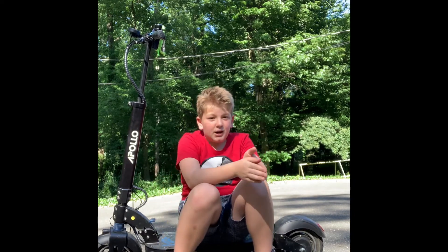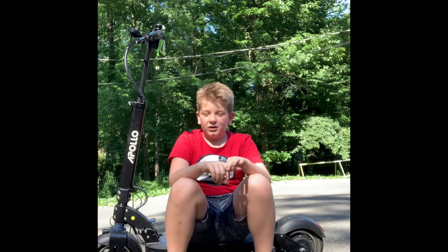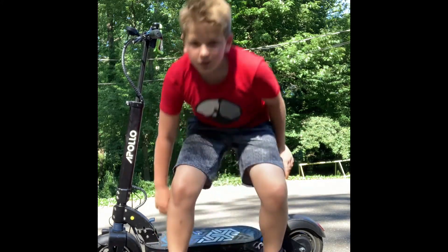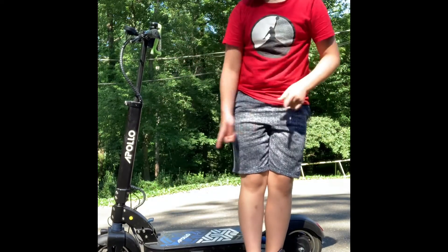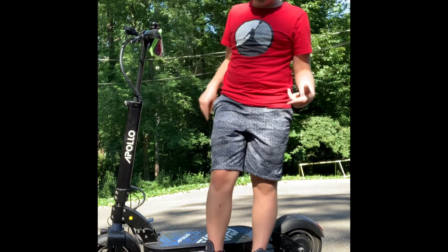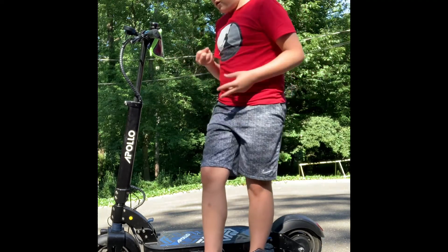Thank you guys so much for watching. I'll see you in a later video — I'm going to be showing my 3D printer, it's going to be awesome, so make sure you hang out with me then. Go click on my other Apollo videos; there's a whole playlist to go through if you want this scooter. See you soon!